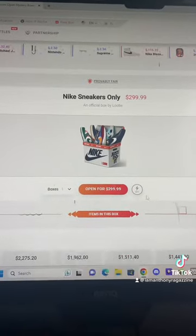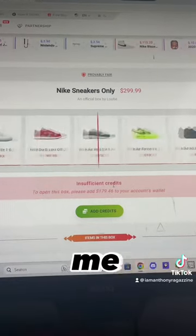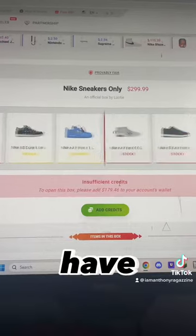All right guys, here we go. Nike sneakers only box — whatever I get out of here, I'll probably give to one of y'all. All you got to do is subscribe to my YouTube, follow me on Instagram, and DM me on Instagram that y'all did that, and y'all can have a chance to win some shoes.